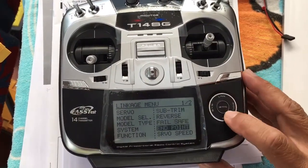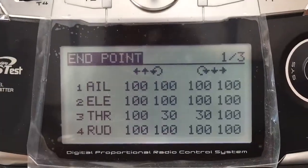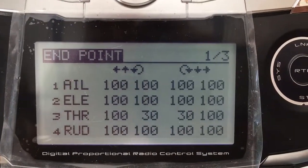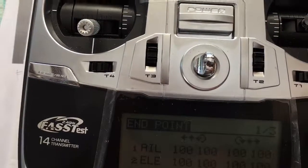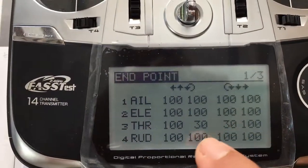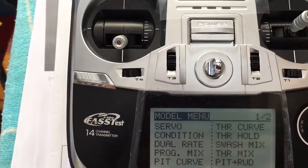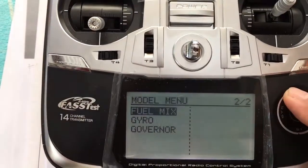For the endpoints, I'm going to start with channel 3 throttle at 30 and 30 — that's the starting point. Then just to show you the throttle curves.